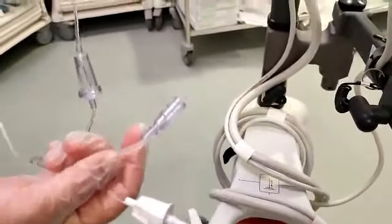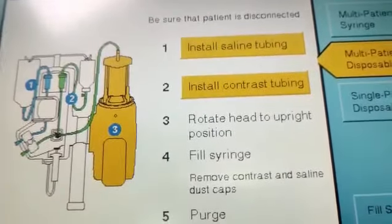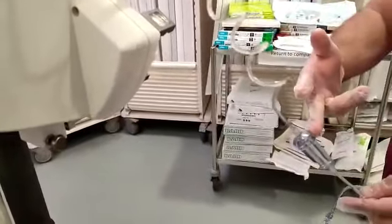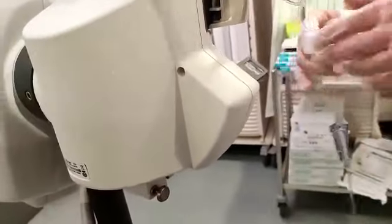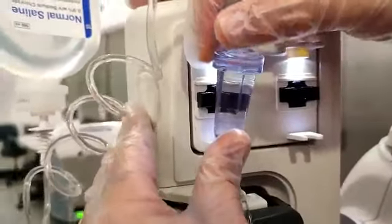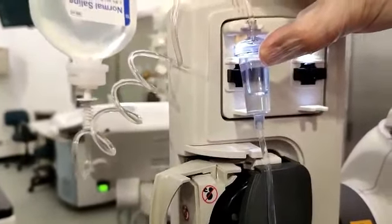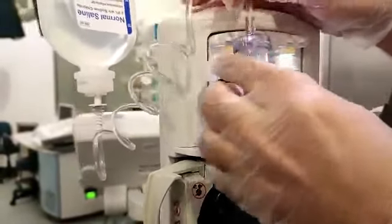These are the tubings; I will show you how to install them. The instruction says to install the saline tubing first. In the multi-set, there are two types of tubings: one is the saline tubing and one is the contrast tubing. This is the chamber — you need to fill the chamber, but before that, install it properly. Make sure there is a click sound from the bottom. Some people install it loosely and the power injector will keep giving an error, so proper installation of the tubing is important.